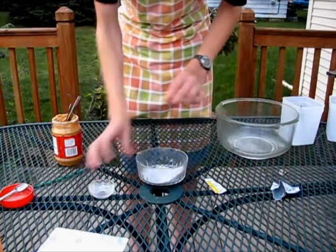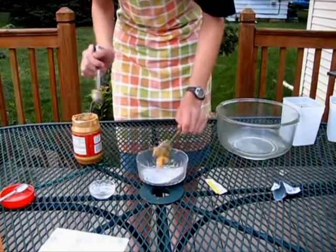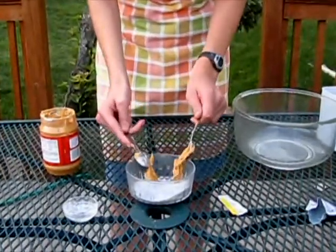Next, we add the sugar, and a few tablespoons of peanut butter. Usually I only add two or three, but if you're really that colorable, you'll add more.